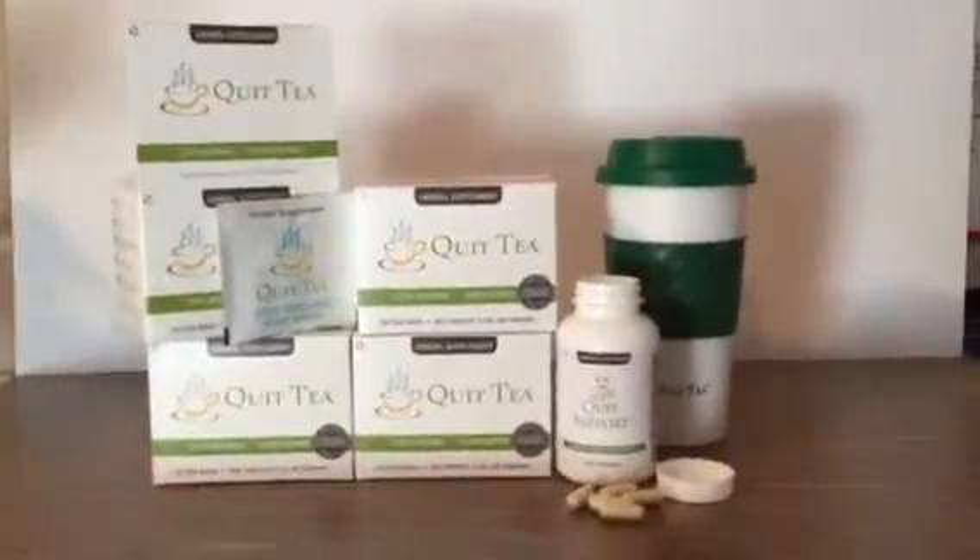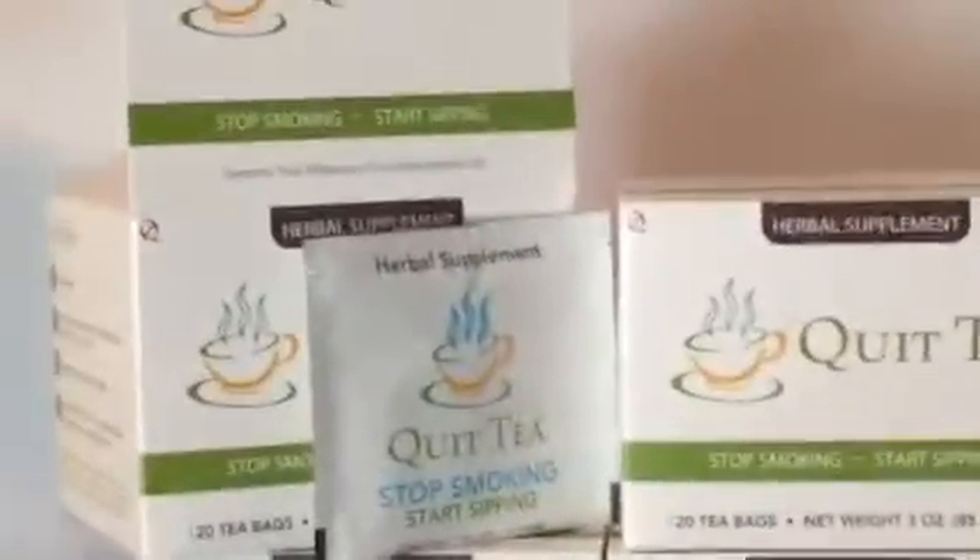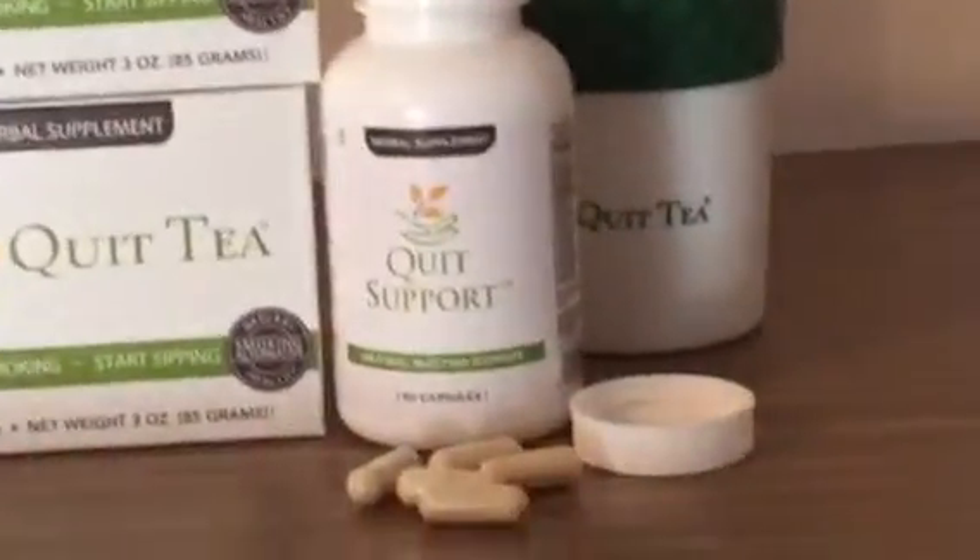Today on Kelly Stotts on Things, we are reviewing the Quick Support Starter Kit, a natural quick smoking egg. The kit includes everything you need to start replacing your smoking habit naturally.